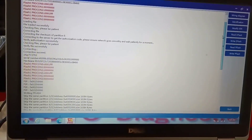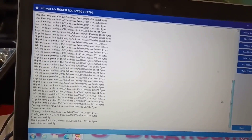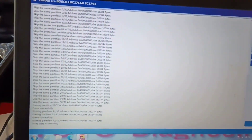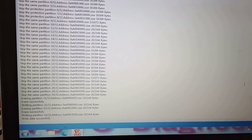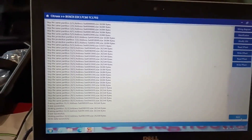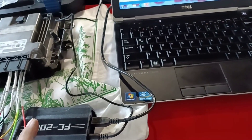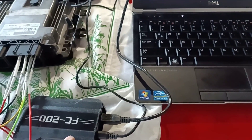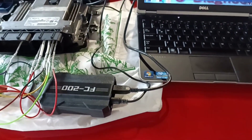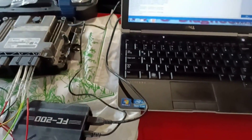And it's done. The readings and writings were completed successfully — it's the same process. It is a very good tool. You always need an internet connection, but that internet connection also brings you automatic checksum correction. Thanks for watching, guys. Bye bye.